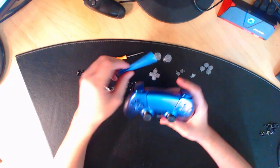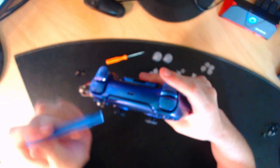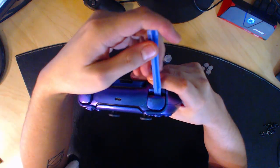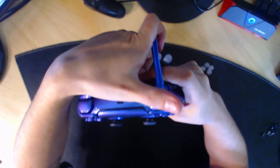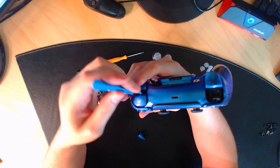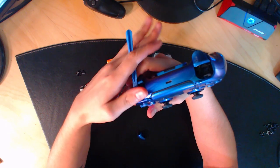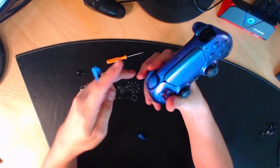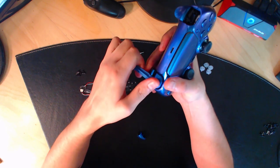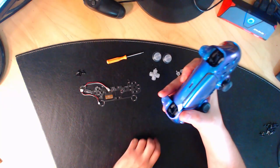Première chose à faire : démonter les touches L1 et R1. C'est très simple — vous prenez votre spatule, vous faites une pression sur le bouton R2 puis vous faites levier pour démonter le bouton. Faites pareil de l'autre côté : mettez la spatule en dessous et faites une pression pour démonter le bouton. Quand vous avez démonté ça, mettez les touches de côté.